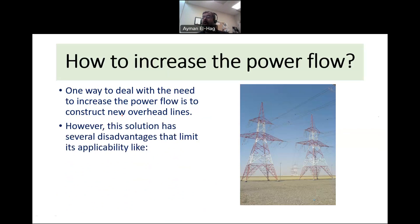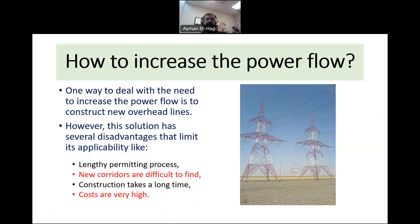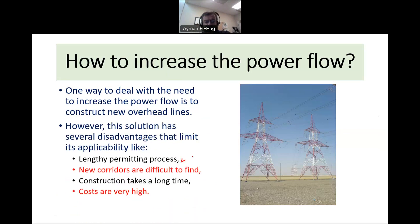Building new overhead lines has certain disadvantages. First, getting approval takes time. Second, it is very hard nowadays to find suitable corridors to install overhead lines. Even if you manage to get approval and corridors, construction takes a very long time — and sometimes you need to supply power to increasing load areas very fast. Finally, the cost is huge; building overhead lines from scratch is extremely expensive.